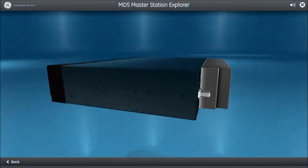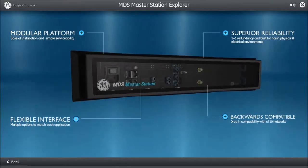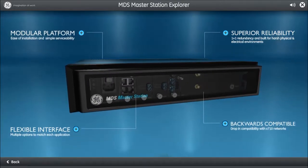I hope you enjoyed this first look at the MDS Master Station. To learn more about the specific features offered by this product, watch the remaining videos in this playlist. For more information, visit our website at www.gemds.com.